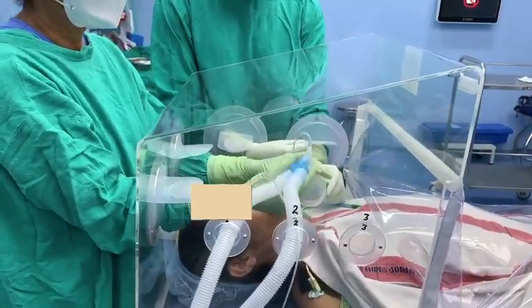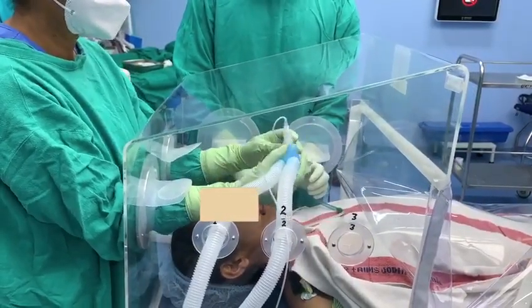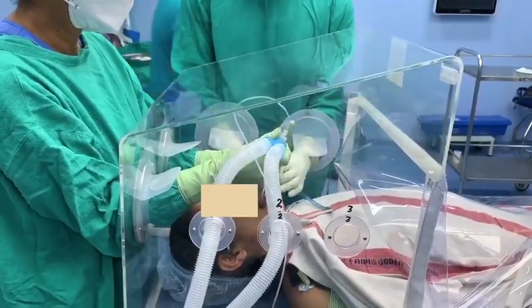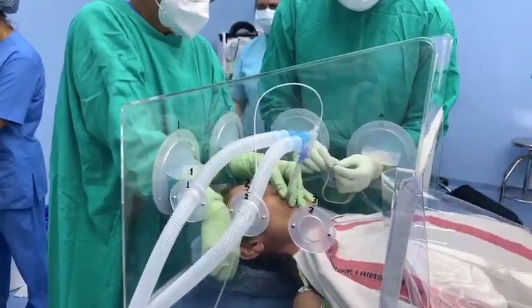The box can be kept over the patient's head for the entire duration of surgery with a constant negative pressure environment inside the box, by the use of suction tubing to a closed suction system like a central suction line. This will prevent any further errors.